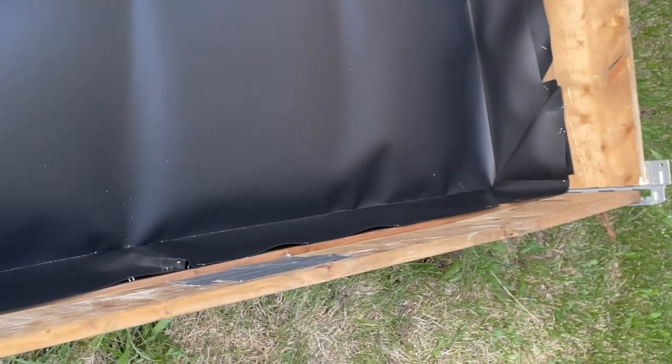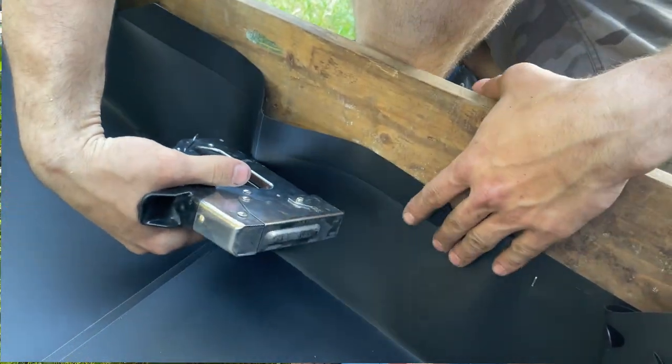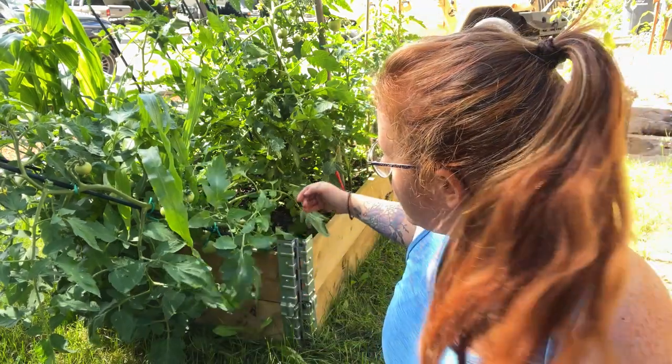Before we get started, be sure to give this video a thumbs up and let me know in the comments what winter crops you're planting and when your first frost date is. The setup is very easy — you can adjust the bed to be smaller, but you can't make it longer or more narrow because the pond liner is a very thick, firm liner that can't be cut.